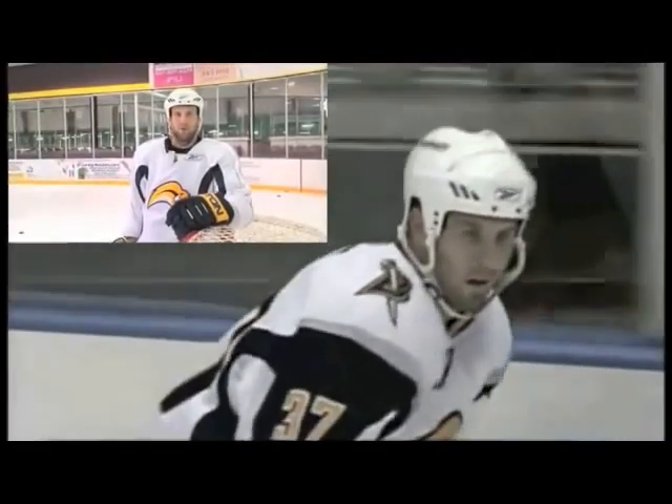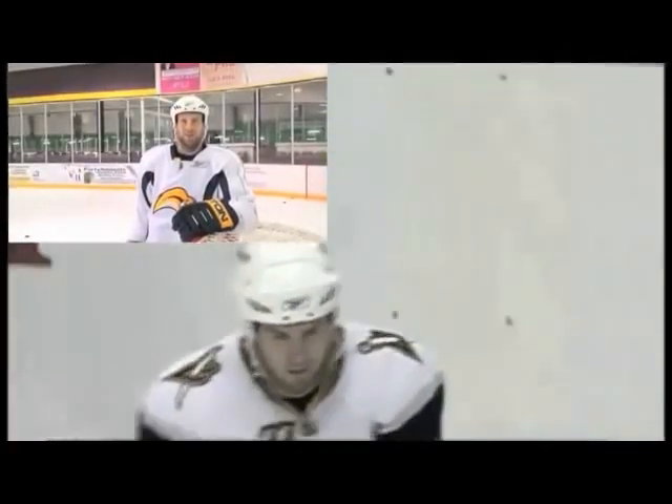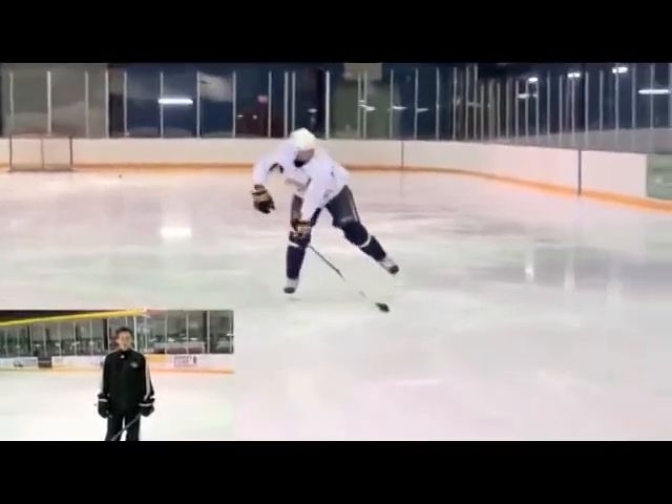A couple of pivotal moments — the rink guys here aren't going to be too happy, but shattering two panes of glass was pretty cool for me. One of the biggest keys to any shot release and improving a shot release is how the player catches the puck.